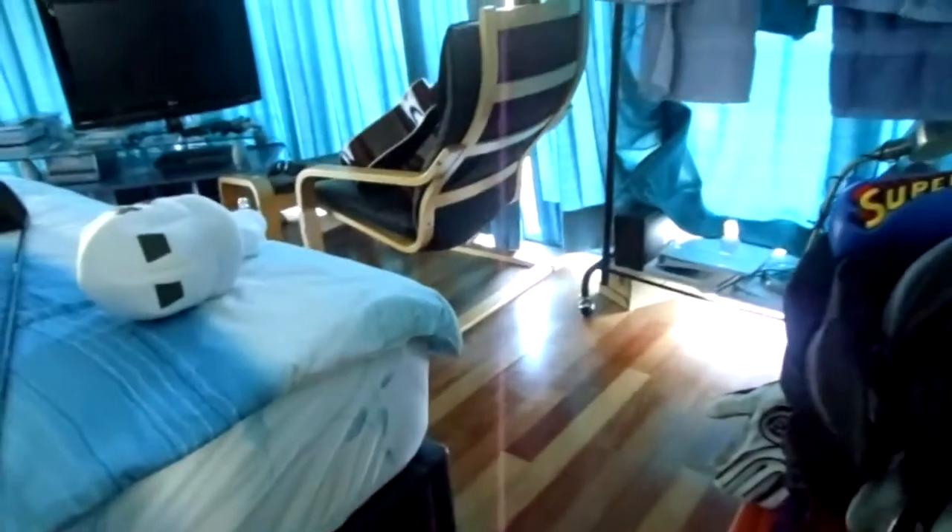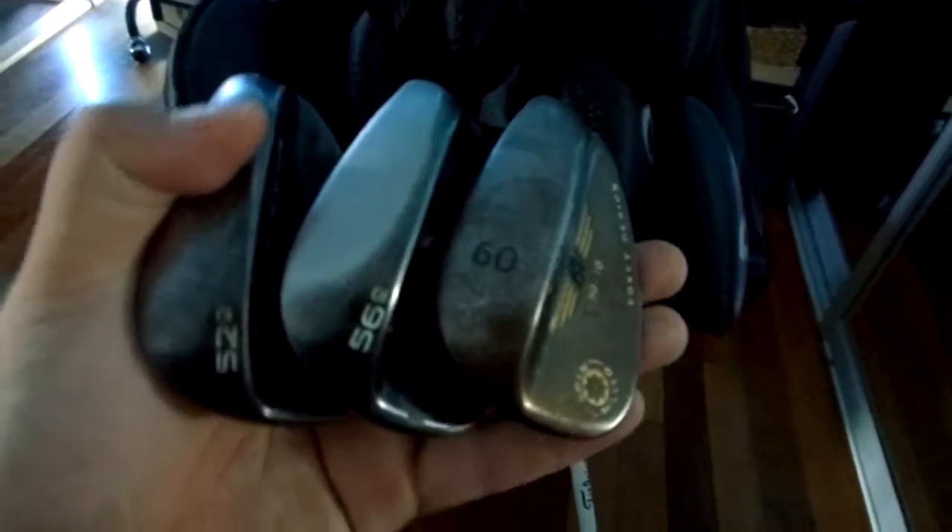The rescue has a Fujikura shaft — it's a bit blurry but as you can see it's a stiff flex. My irons also have the Fujikura Blur shafts — sorry, the Fujikura Blur shafts. All my wedges have the Dynamic Gold True Temper shafts.